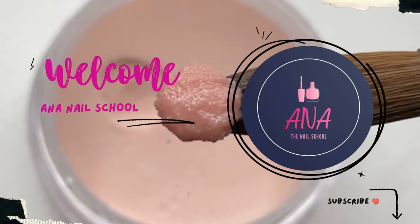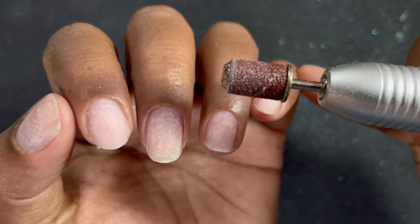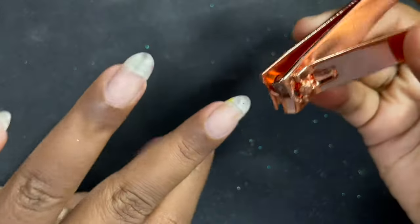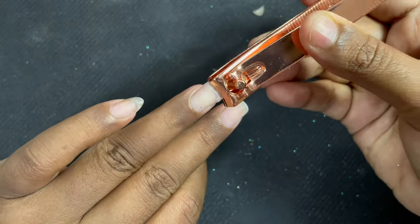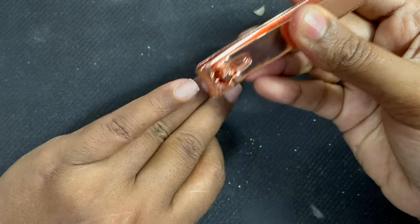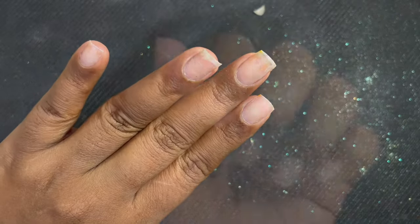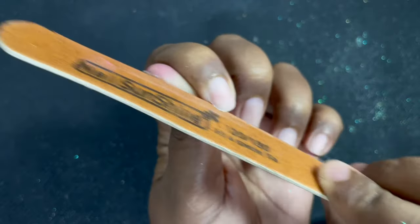Welcome back to Anna Nail School English channel. In today's video I'm going to explain what Russian manicure is. In our country there are a lot of nail techs who hesitate using an electric file because if you don't know how to use it right, it might damage the natural nail of your client or your own nails. So this is what we are going to explain in this video.